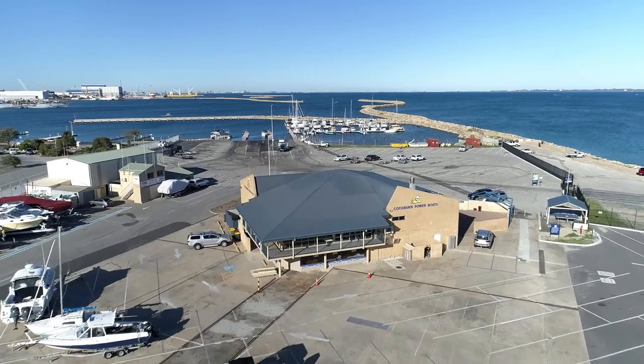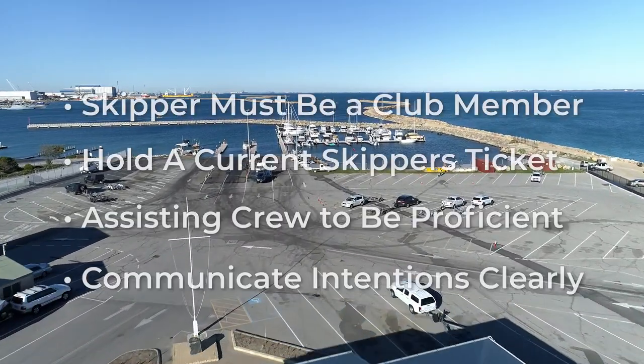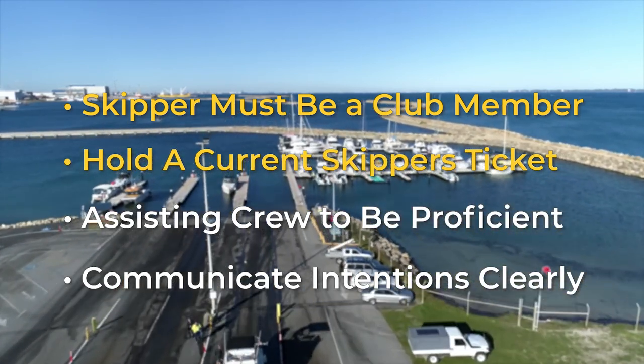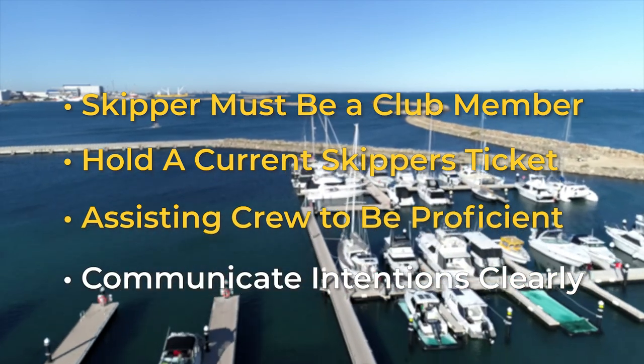All boats that are launched need to be registered, and it is a requirement that the person in control of the boat is a club member and also holds a current recreational skipper's ticket. Crew members that are to assist need to have at least a basic understanding of the launching procedures.